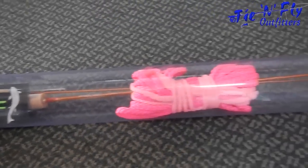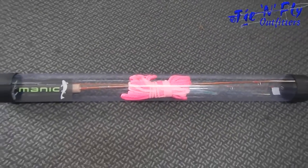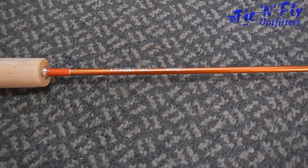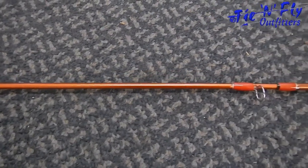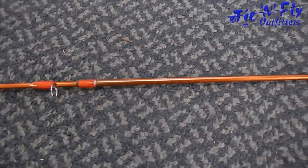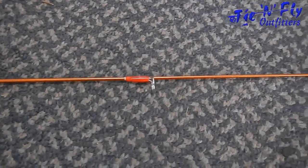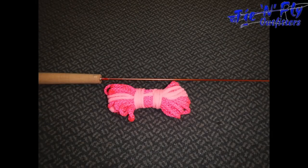Here we have the Manic indoor practice fly rod — comes in a little plastic tube to protect it. It's got some cork grip, and this one is orange with some chrome guides. This one comes in two pieces. It's great for just indoor flicking it around, practicing your cast, learning different casts.